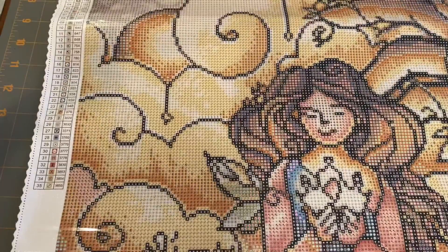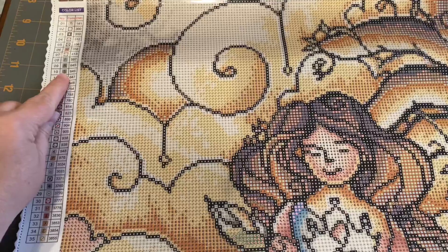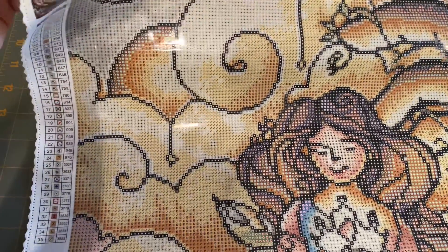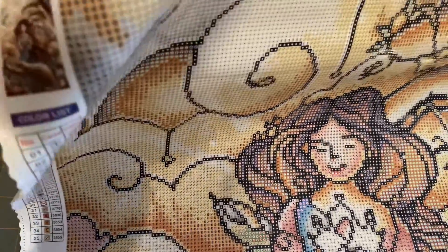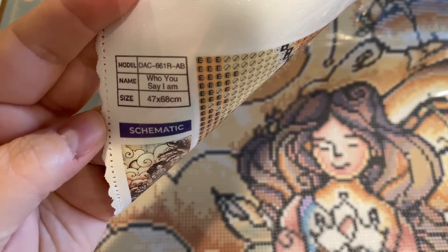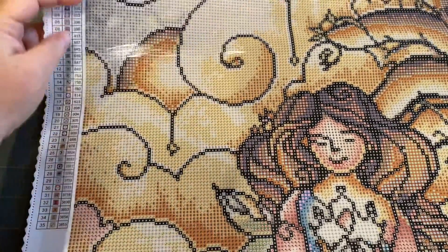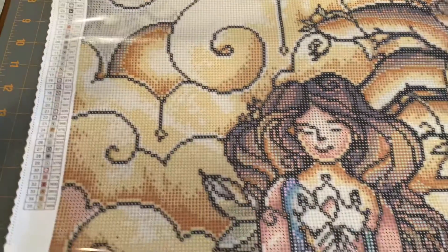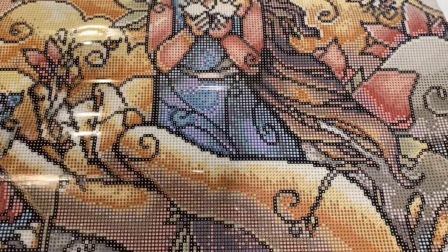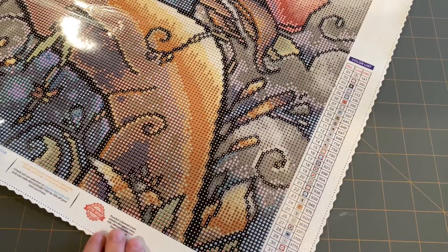As usual we have your schematic color list here, there's your little thumbnail. It also has the model name and size right there - 47 by 68 centimeters. 'Who You Say I Am.' This is different - my other ones don't have that. There is the sparkle to the canvas still, and then you have your other list down here on the bottom. I like that.